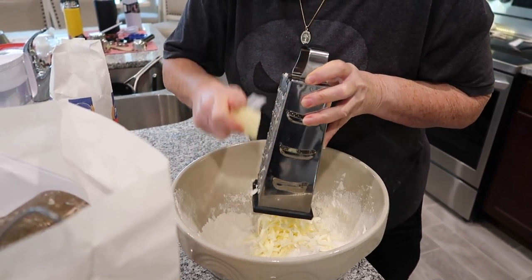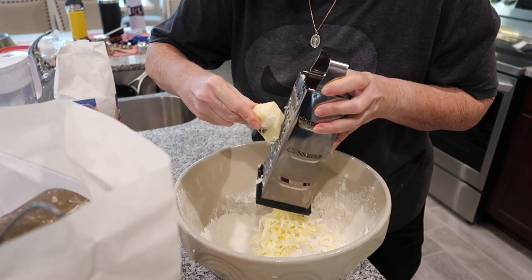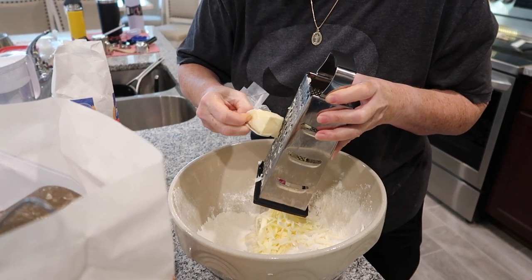I do have a pastry blender — a purling tool — that I will use once I get this bowl full.